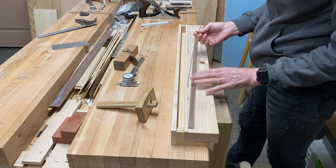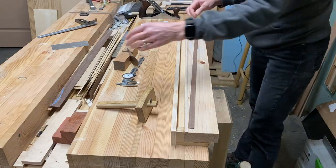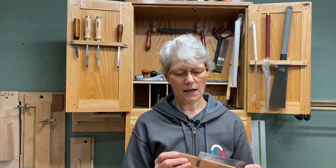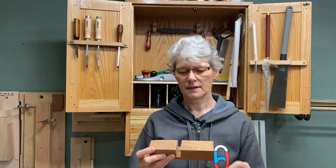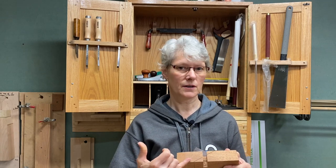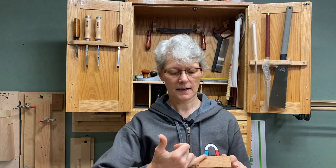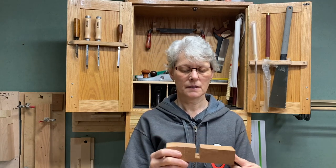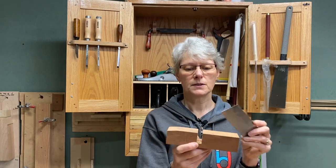I'll cut several of those for my project — I need 32 little short pieces of stringing. Then I have this block that I made: it's simply a card scraper that I've cut off at an angle on one end, and then a block of scrap wood. I've cut an angle across the face with a very fine kerf that this blade will sit into. This is cut at about a 45 degree angle. Then there's a notch out of the center that I'll be pulling the stringing through.